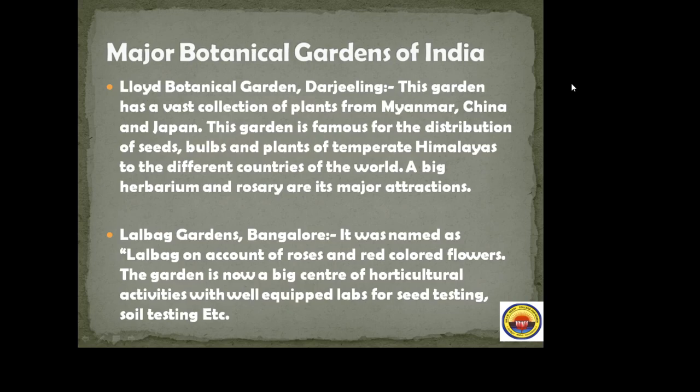Lloyd Botanical Garden, Darjeeling. This garden has a vast collection of plants from Myanmar, China, and Japan. It is famous for the distribution of seeds, bulbs, and plants of temperate Himalayas to different countries of the world. A big herbarium and a rosary are its major attractions.